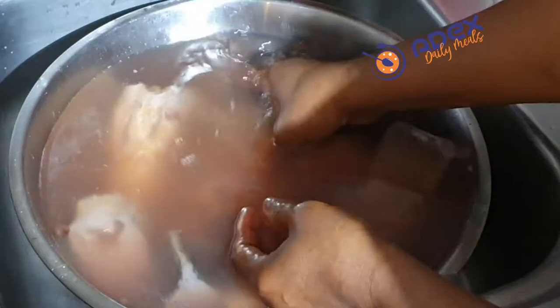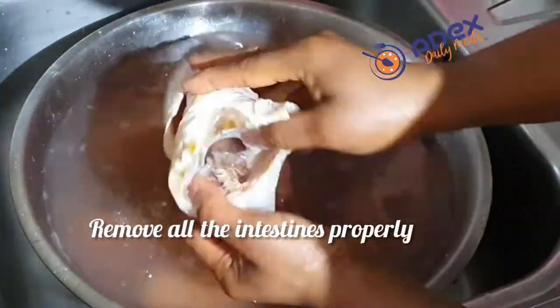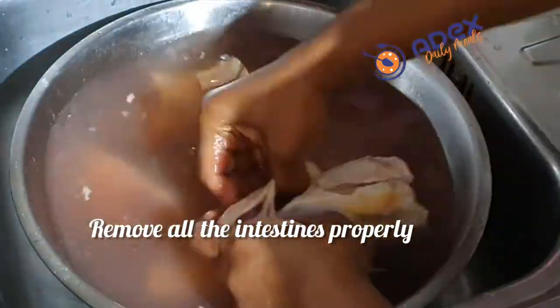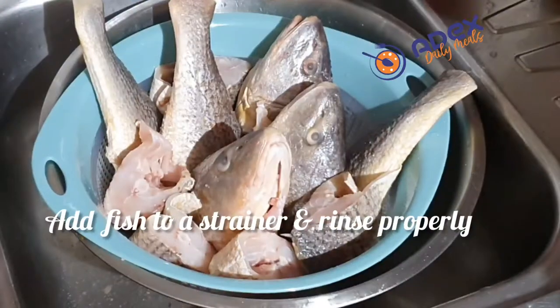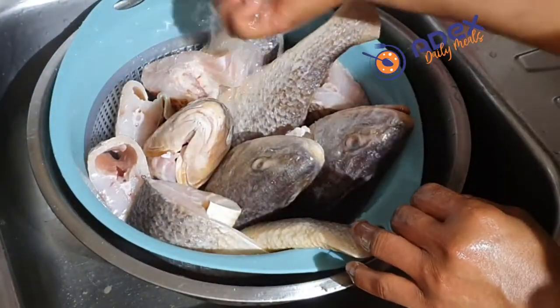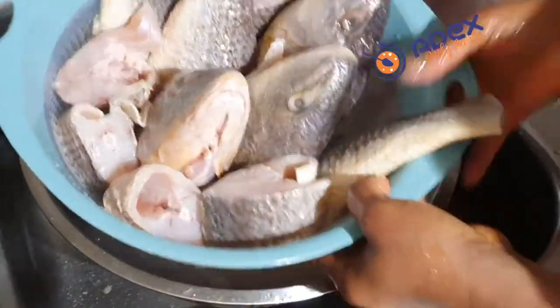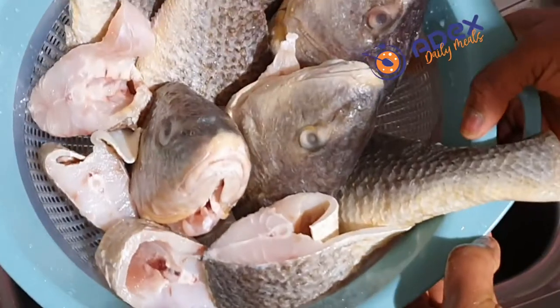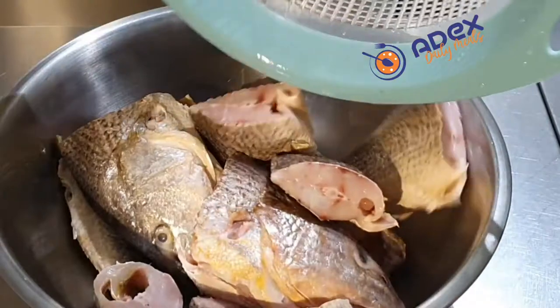Remove the brain of the fish — it's not good to be cooking your stew with it. You can remove it out; it's not good. Repeat the same process for all the fish. Then use another clean cold water to rinse it and put it in a bowl so that all the water will drain off completely.